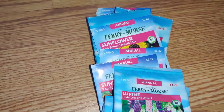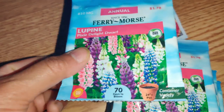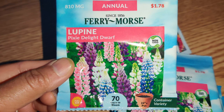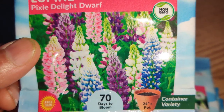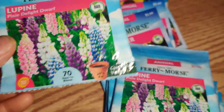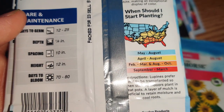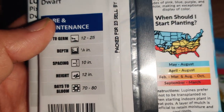For $6.98 you get 12 ranunculus plants and I love the way they look. Next I bought a bunch of seeds. A lot of them are in duplicate so I can share with family, friends, people who have children who might want to grow things, and neighbors. I arranged them by height so that in a bed up against a wall, I can have the shorter ones up front and taller plants in the back. Here are Pixie Delight Dwarf Lupin — they look so pretty. It's a pot variety so you can grow a bunch in a pot. I got two of those.